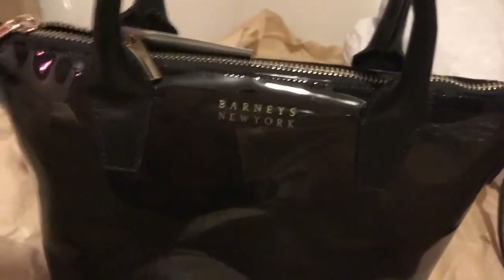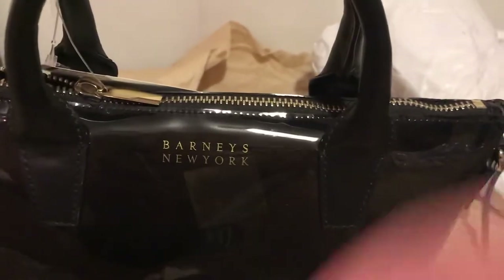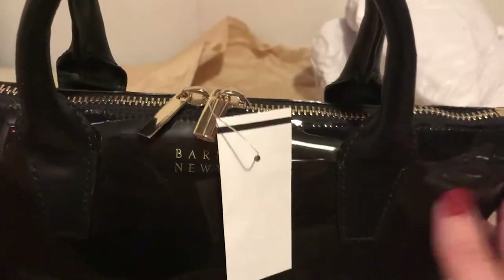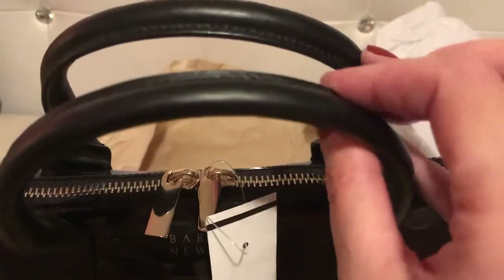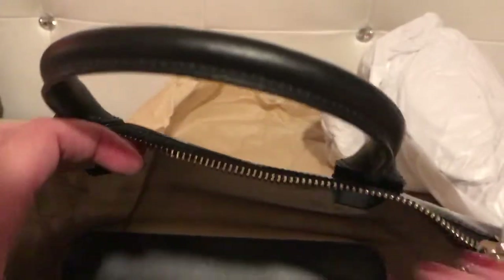Anyway, I brought some things just to see what fits in here. Oh, and it does have a double zip — right here at the end and there's one here too, so that's cool because if you want you can just zip it in the middle. I like these types of bags — you can even take this to the beach, I'm not saying I would because of the handles, but I feel like they're definitely leather. I'm just going to see what fits in here — there's nothing in there so it's just black.